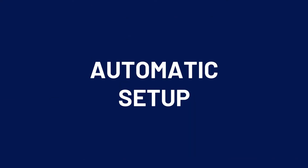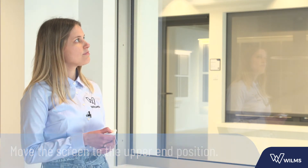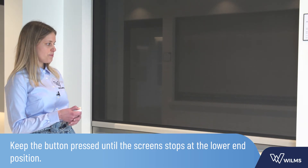Let's start with the automatic setup mode. Move the screen to the upper end position by pressing the up or down button. The movement is interrupted twice and the screen stops automatically against the box. Continue to keep the button pressed until the screen moves downwards. Once again the screen stops automatically.